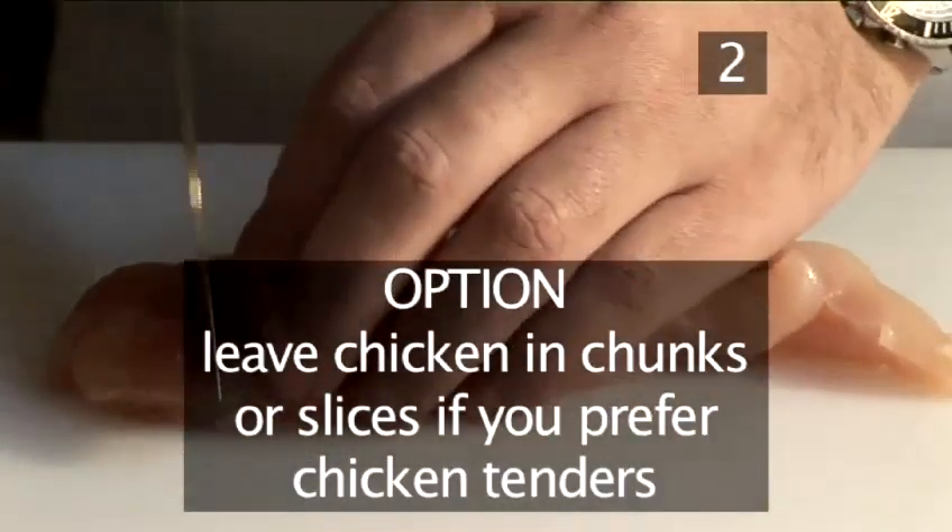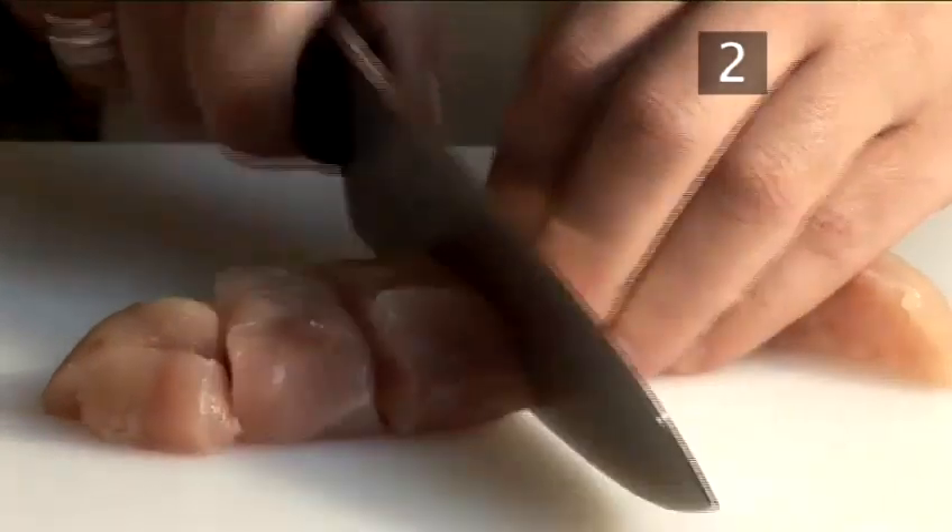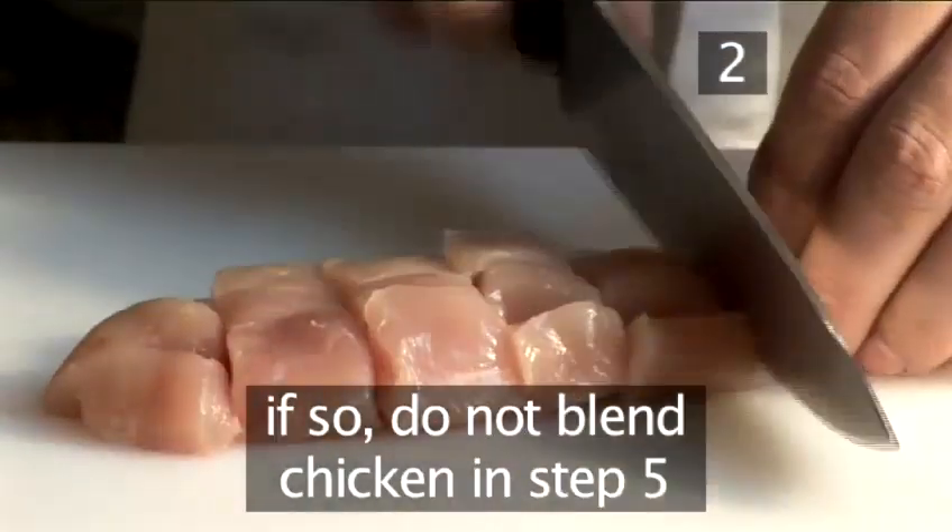Option: leave the chicken in chunks or slices if you prefer chicken tenders. In this case, do not blend the chicken in step five.